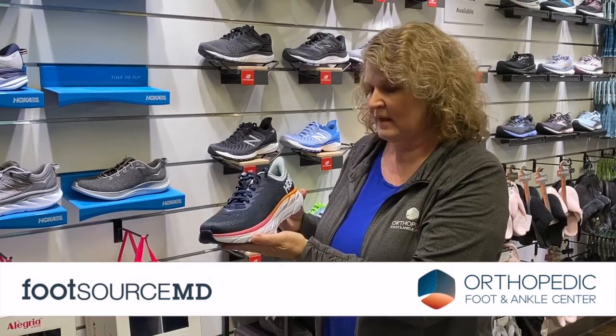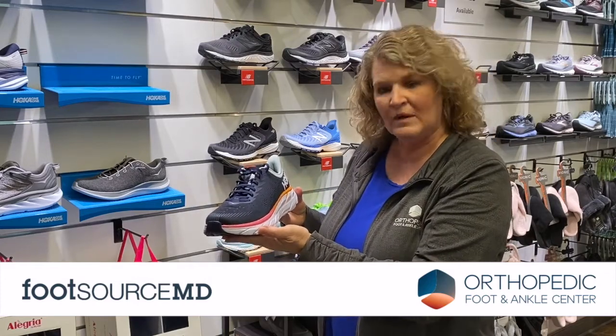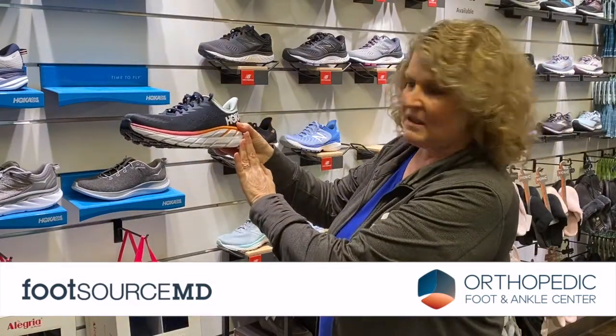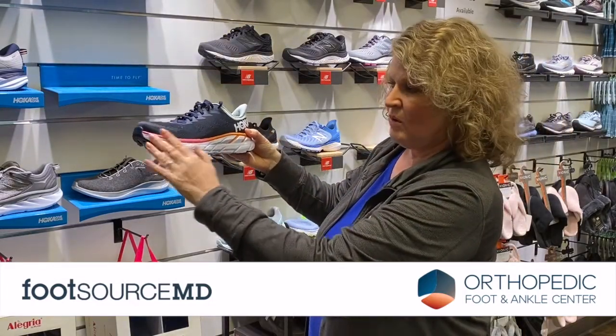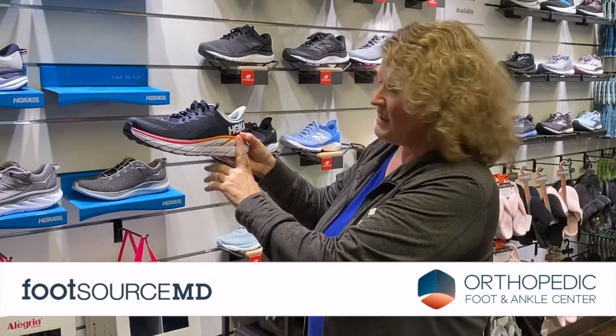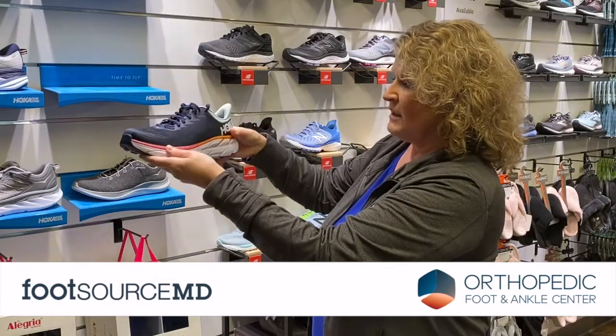Some of you may have heard about a rocker bottom shoe. I'm going to review what that is. Basically, on a rocker bottom shoe, it takes pressure off of the heel and it takes pressure off of the toe, and it centers the gravity right here between the ball of the foot and the forefoot of the heel. Basically, it's a rocking motion.